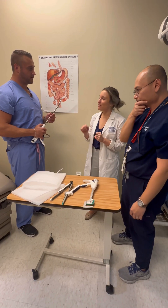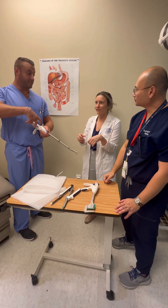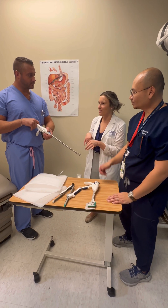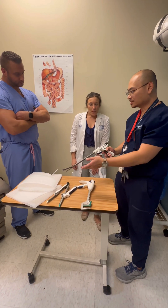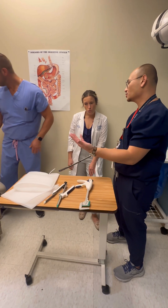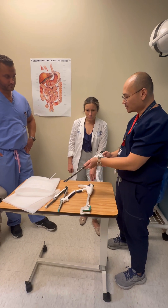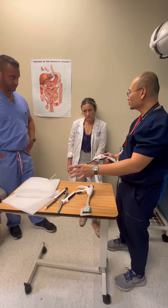One important thing when you're doing cases: as soon as you have it closed, if there is any inflammation or edema, you want that to actually be squeezed out so you get better staple closure. Also, make sure you're not as unstable as possible — you need a decent amount of force when firing.